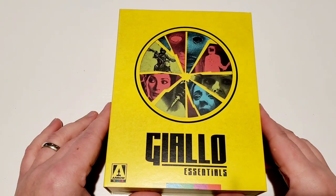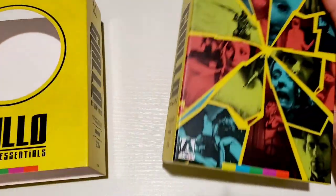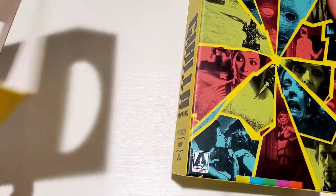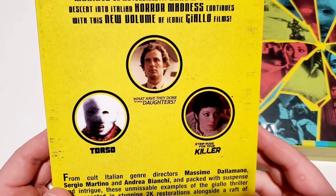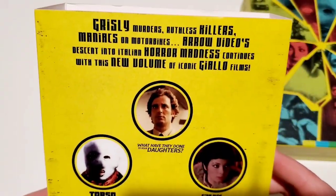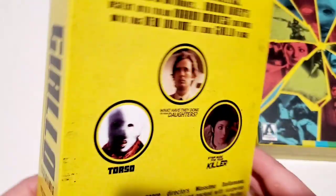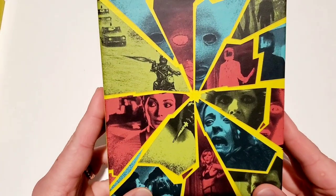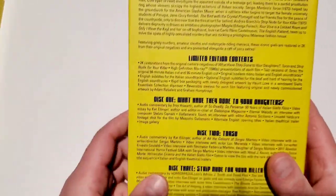Now let's look at the Giallo Essentials set — three movies in this one. I know we did the unboxing of the first volume, and I thought this was going to be called Volume 2, but I don't really see that on the set. It includes 'What Have They Done to Your Daughters,' 'Strip Nude for Your Killer,' and 'Torso.' I watched Torso earlier this year on Tubi, so it's nice to have it in the collection now — it's a really good giallo film.